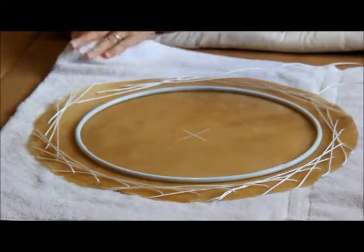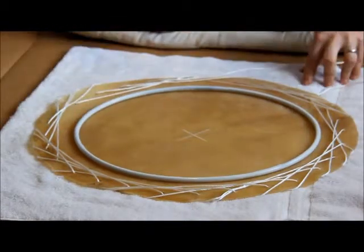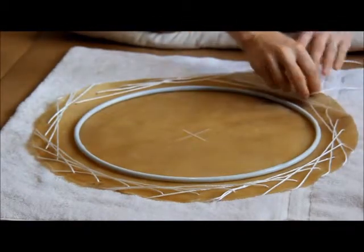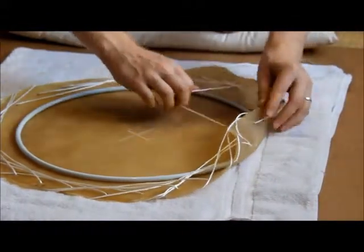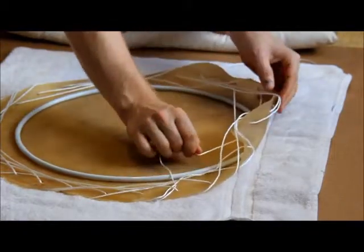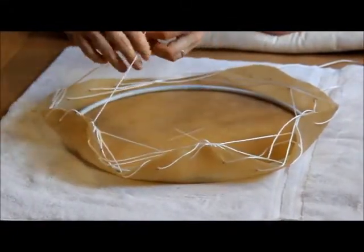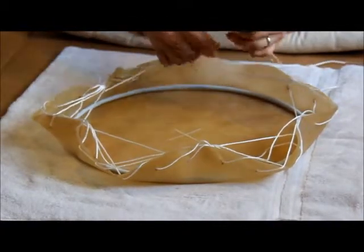Once the head is lubricated, we're going to start tightening up the string to fold the head over the ring. We find where we started — where this knot is — and pull the slack out of the first one part way, working around all 29 holes pulling the slack out of the line.